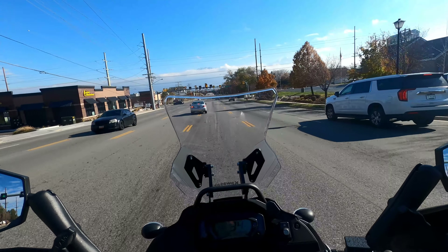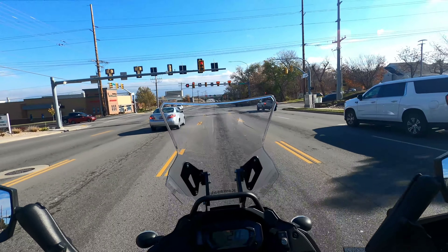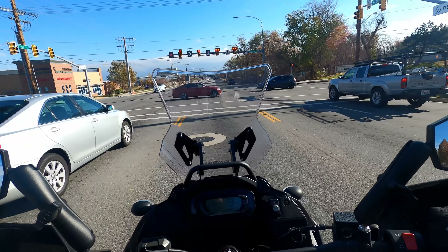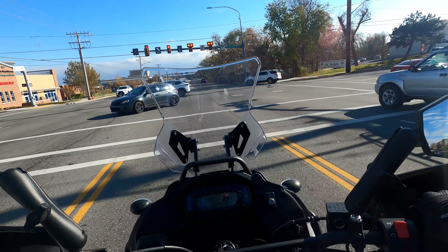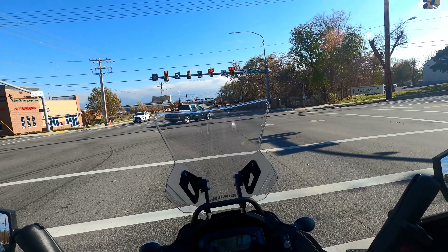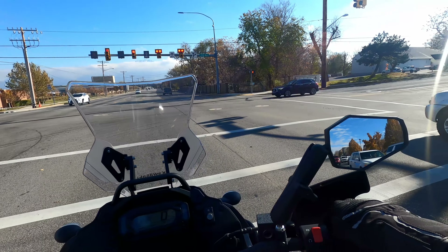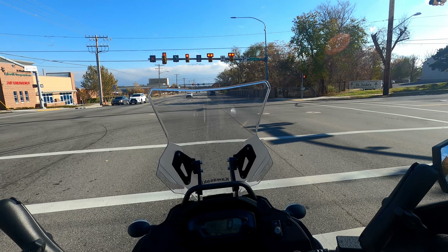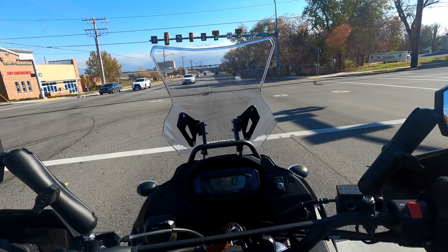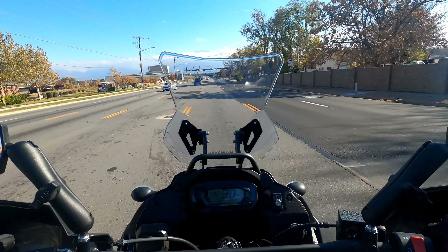I have to open my visor before I even attempt to come to a stop, otherwise it fogs up so fast I can't see two feet in front of me. It's like trying to look through a frosted bathroom window — you know, one of those frosted bathroom windows to keep people from seeing in. That's what it's like trying to see through this visor when I come to a stop.